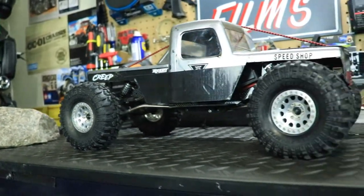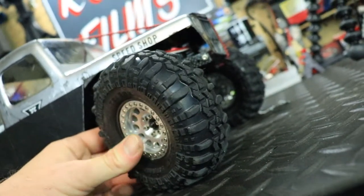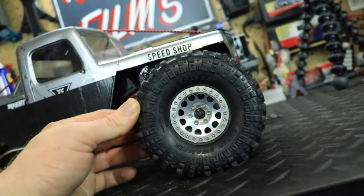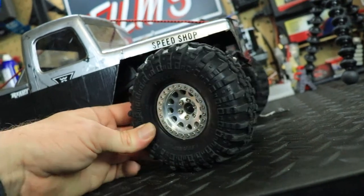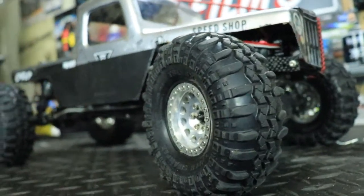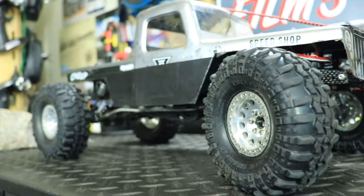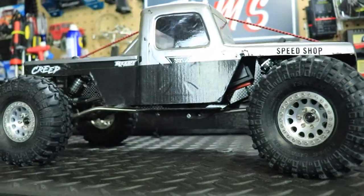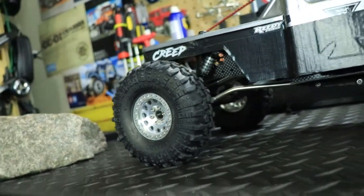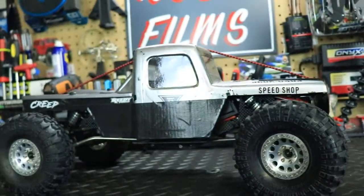The tires are the 1.9 Super Swamper TSL XLs from Pro-Line Racing — the larger version. I also used Pro-Line dual-stage foam inside the tires, which helps this vehicle a lot. I've always been a fan of the Super Swamper TSL tires — they're extremely capable in any terrain: rock, sand, mud, dirt, water. These are my go-to crawling tires.